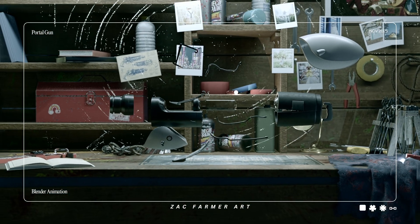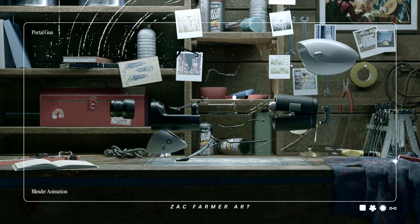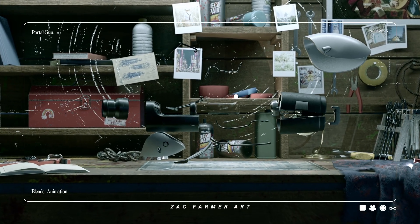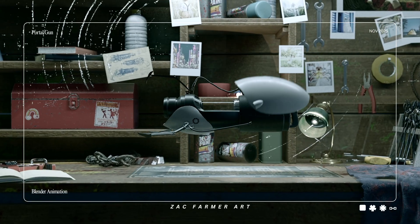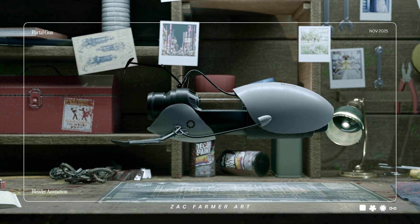Everything's understood. Let's put it back together. Compression in three, two, one. Blueprint lines fade, real materials lock. Now it looks like something you'd actually carry.